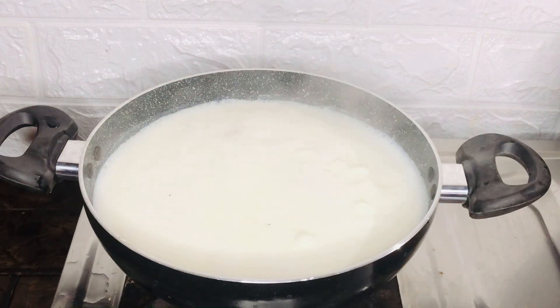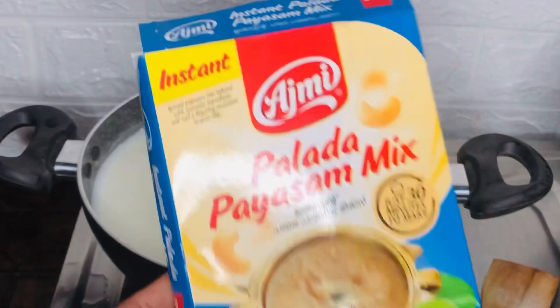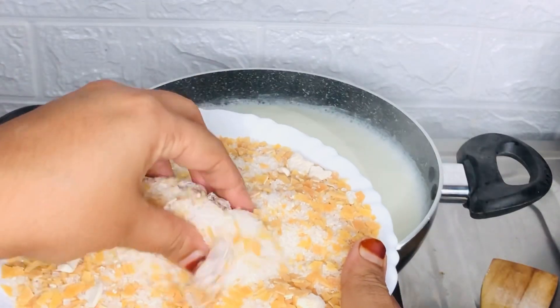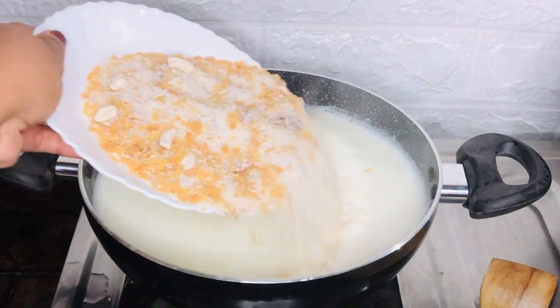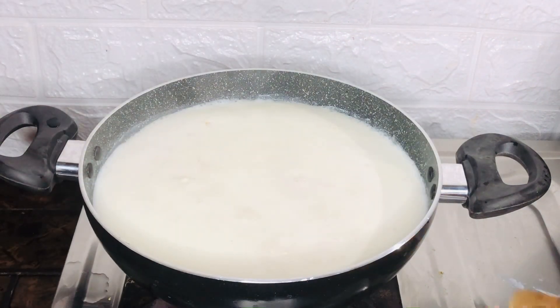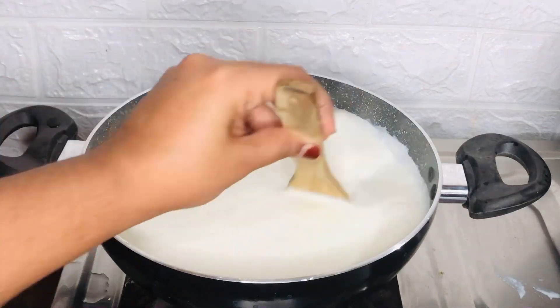Mix the stove in that direction. I want to test the stove with the water to start with the stove. Always mix the stove.